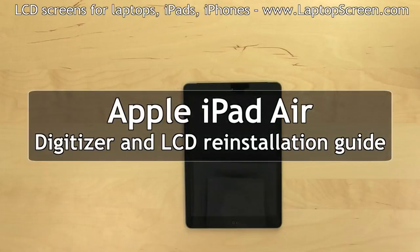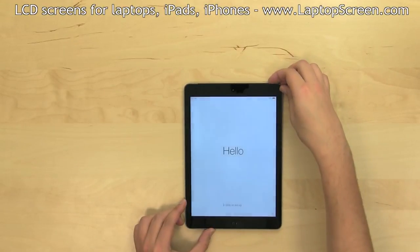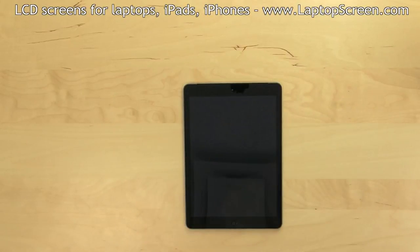This is a guide on replacing the touchscreen glass digitizer and LCD screen on an Apple iPad Air. To begin, turn off the tablet by holding the power button at the top and confirming the shutdown on screen.